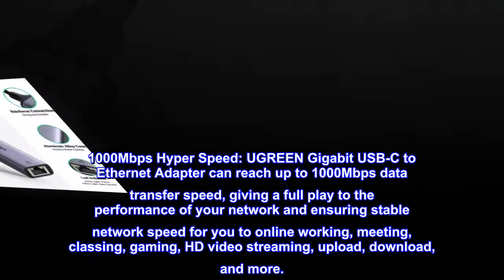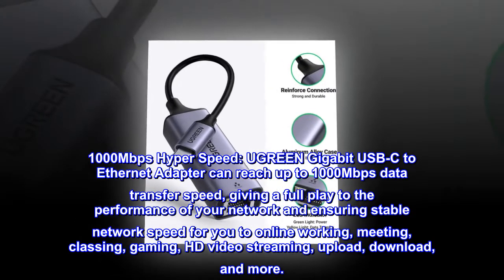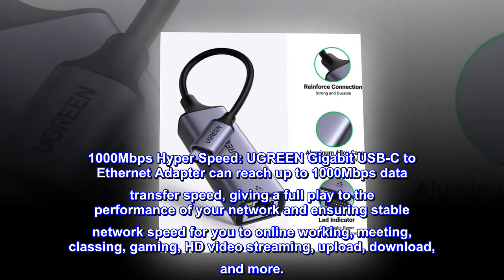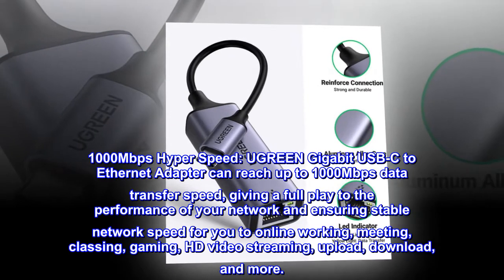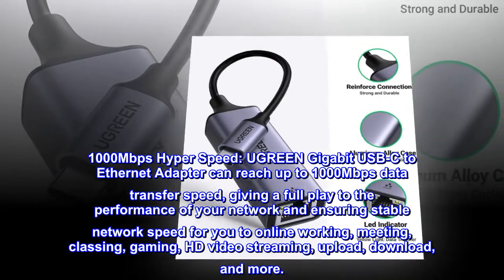1,000 megabits per second hyperspeed. The Ugreen Gigabit USB-C to Ethernet adapter can reach up to 1,000 megabits per second data transfer speed, giving full play to the performance of your network and ensuring stable network speed for online working, meetings, gaming, HD video streaming, upload, download, and more.